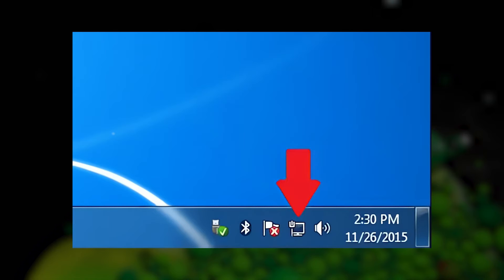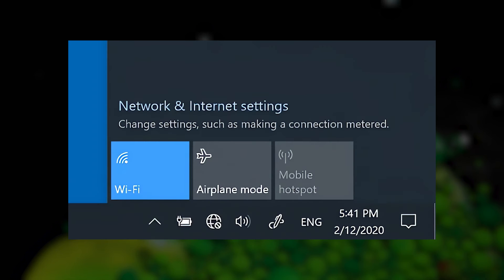Your computer should recognize the connection automatically. If it's not working, make sure your router is powered on and configured properly.